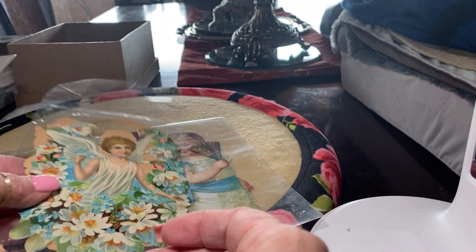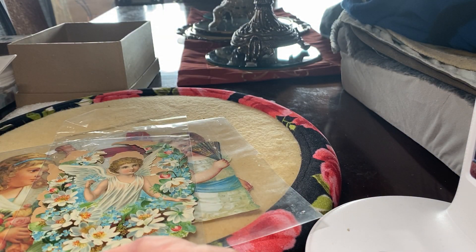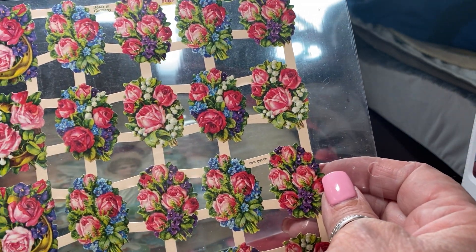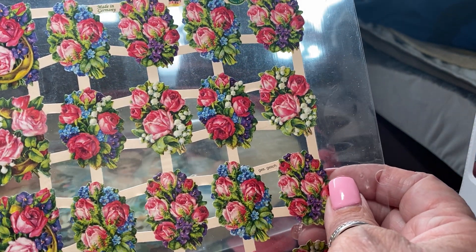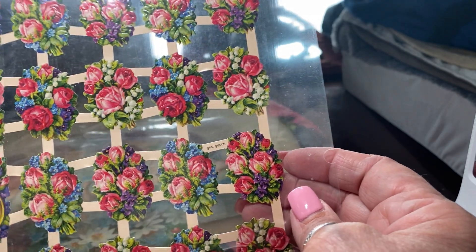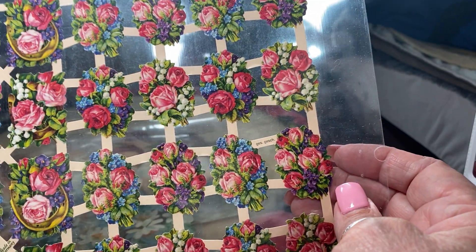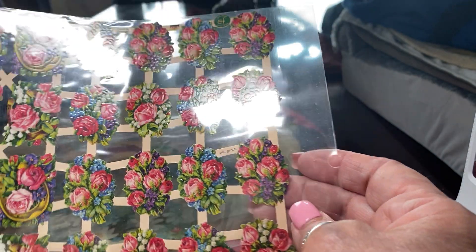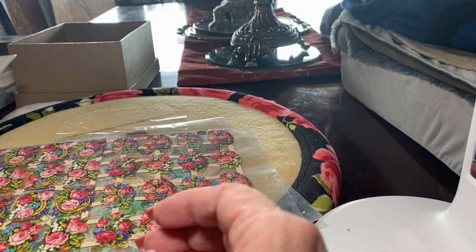This is a genuine Victorian piece. A couple of these that I'm about to show you come on sheets like the ones before and they were printed in Germany. So these were used for calling cards — I'll do a separate video on Victorian calling cards. These were cut out and then glued to the front of your calling card. Here's a beautiful girl.